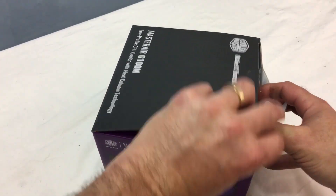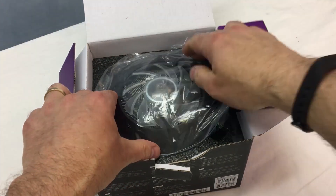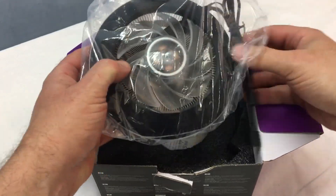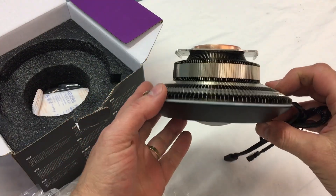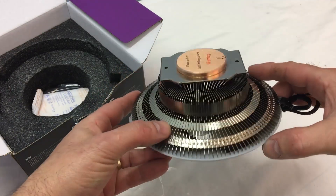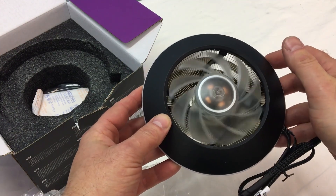Whatever it takes to get the box open, right? So we get the box open. There's the cooler protected in the bag — slide that out a little and take a quick look. This thing is pretty large. It's got some beef to it and there's a whole lot of surface area with all those cooling fins and the fan on top.